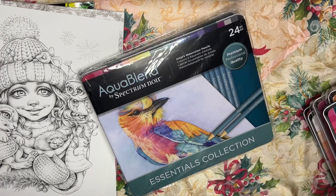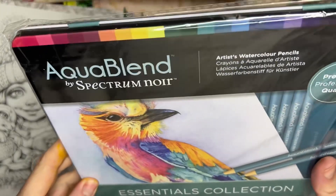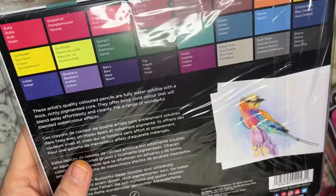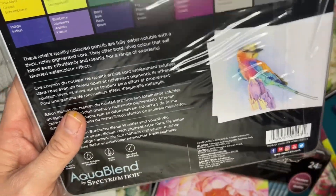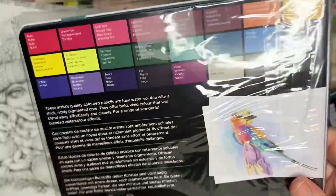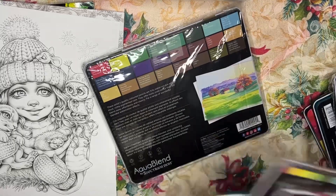Just so you know, each of these sets on HSN was about $29, and HSN does have five easy pays — three to five depending on time of year. I think they run in the $30 range on Amazon. We also have the Aqua Blend Essentials Collection 24-piece, which is odd because it's different from the other set called essentials. That one had more of those cityscape colors, while this one has like essential colorful colors.